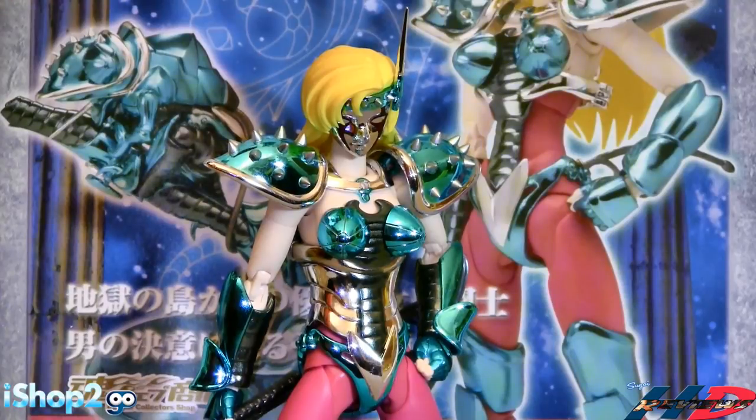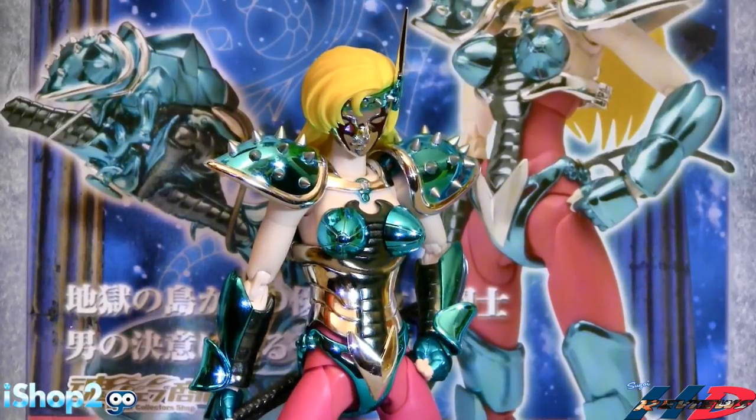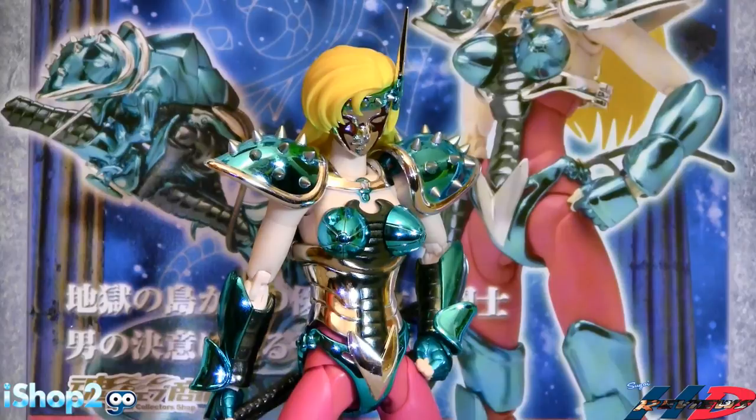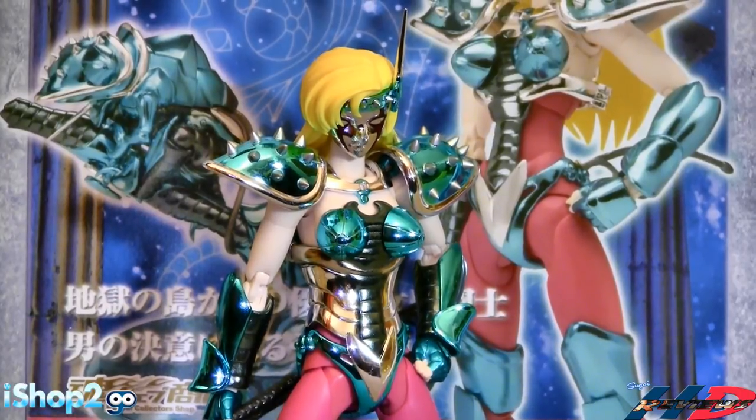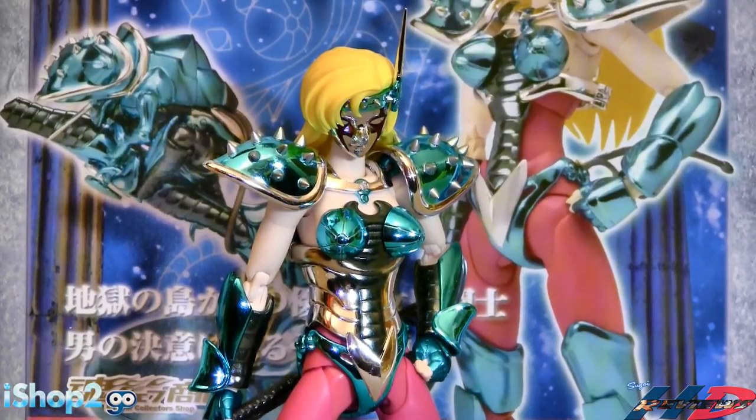Don't get me wrong - I'm not telling you not to buy it. What I'm telling you is you're gonna have a bad time with the balance. Overall the figure is beautiful. Aesthetic wise, you're not going to be disappointed. This has been Daniel for HG Reviews, and I'll see you in the next Saint Seiya review.